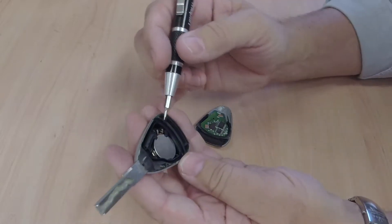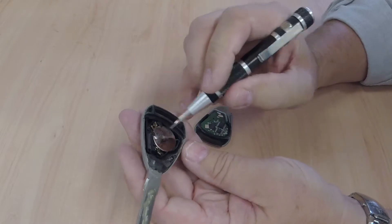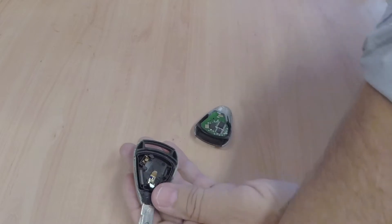And then we've got the key there, the contacts on that side, and it mostly tucks in under there, so lever from that side and just flip it out.